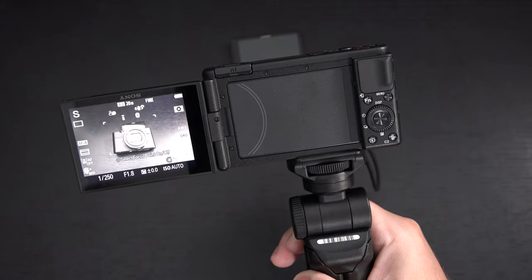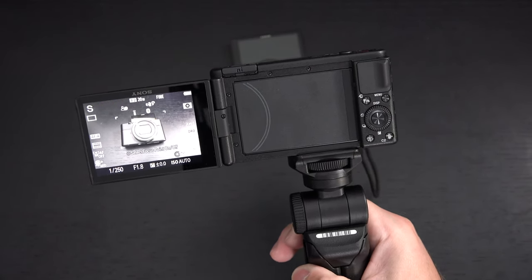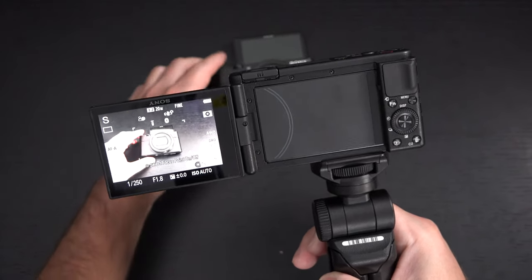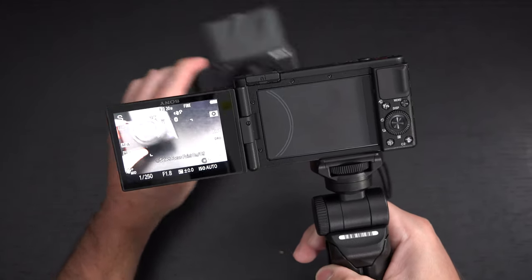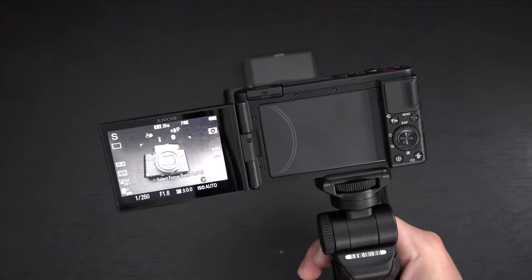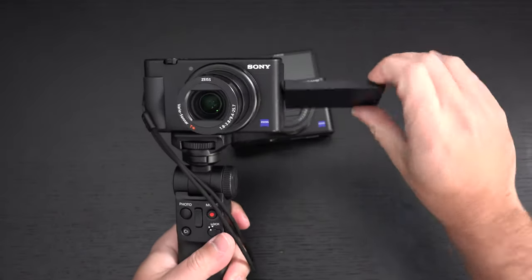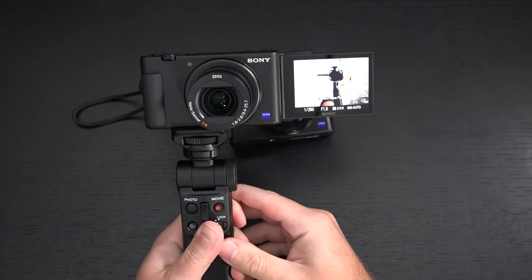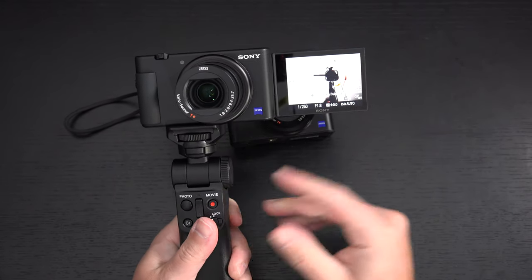It also has a feature called product showcase, designed specifically for vloggers and YouTubers trying to show off a product and bring it into focus rather than their face. When they're on camera and want to show something, it immediately tracks and goes to that — one of the advantages of real-time tracking. The ZV-1 has the internals of the Mark VII but the lens of the Mark V5A.